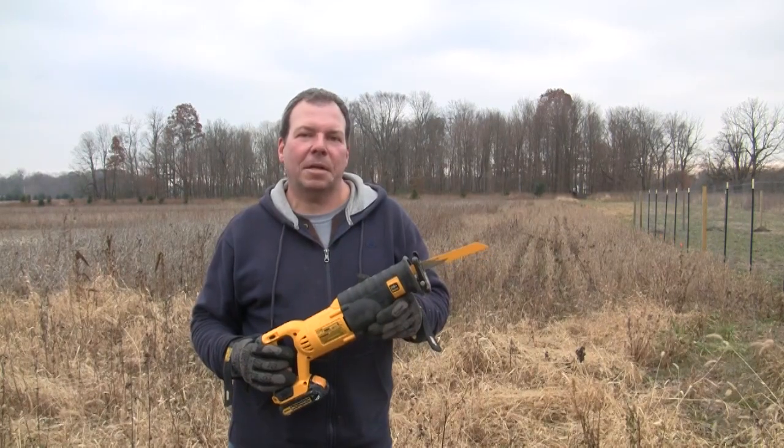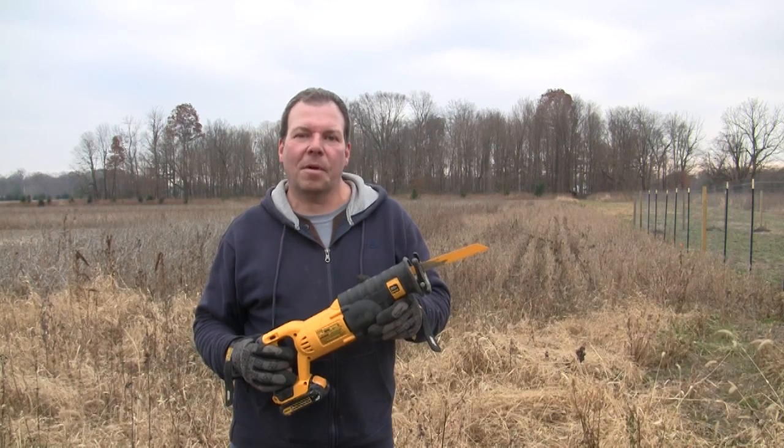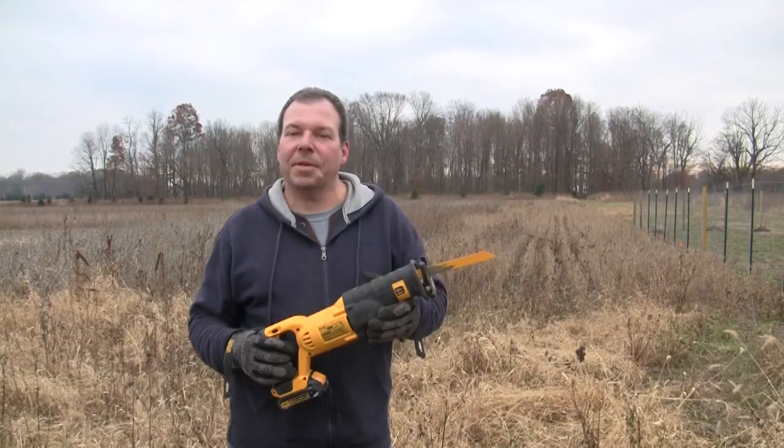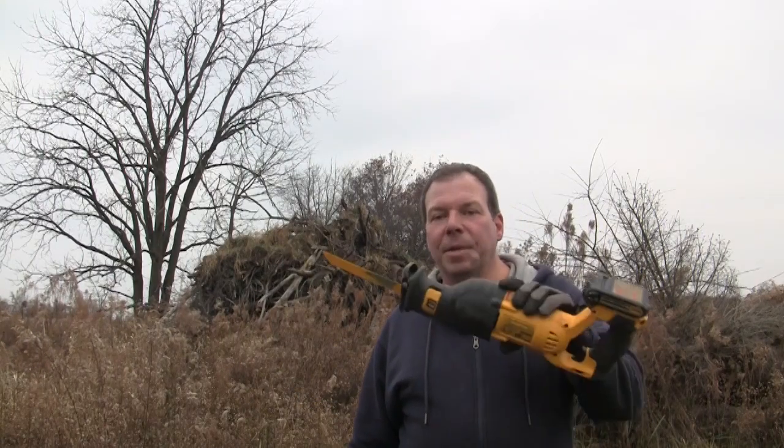The DeWalt reciprocating saw makes a great gift for DIYers, homeowners, and maybe even for yourself. Well, you can see the mess the previous owner left for me, so I've got a little bit of work to do. Thanks so much for watching.